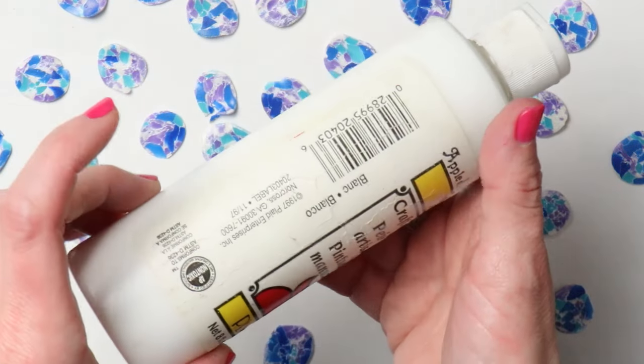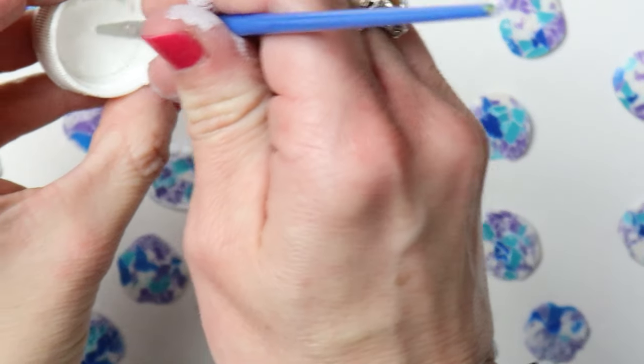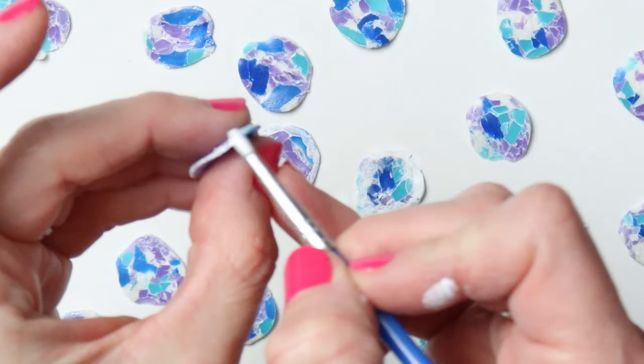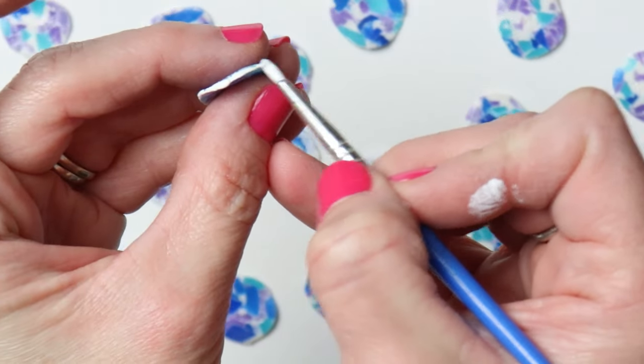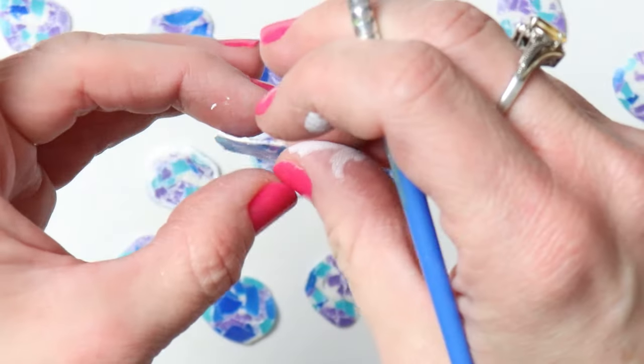Attention — 1978 called and they want their paint back! This tube of paint is so old. I actually inherited it from my grandma; she was a painter so I got lots of paints from her. I already had lots of paints, and these were actually still usable so I kept them.